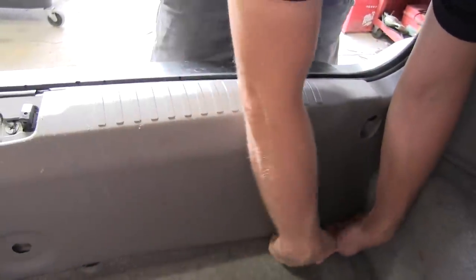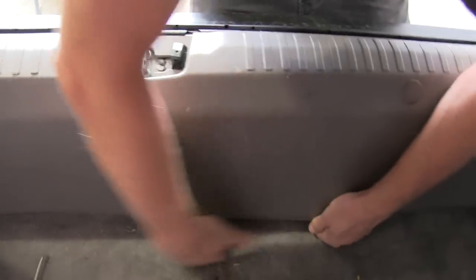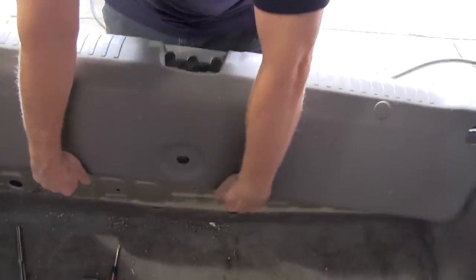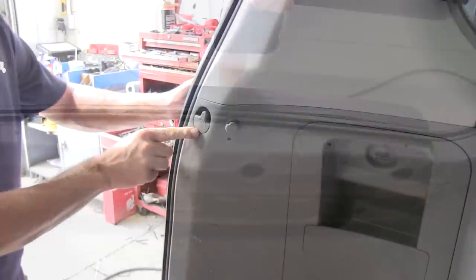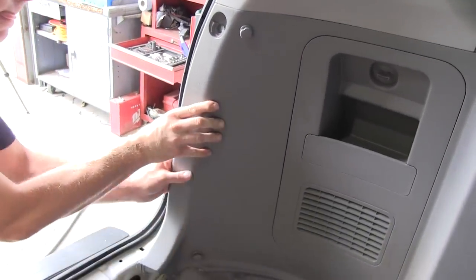We'll take the threshold and pop it loose from the backside. Then we should be able to pull straight up and it should come out — there you go. We've got to take down this tie down point, and now we can take this panel and pull it out.